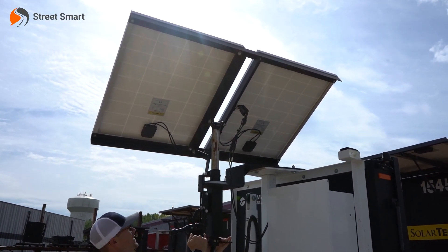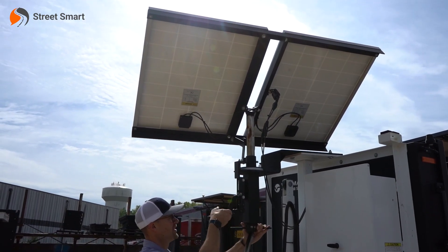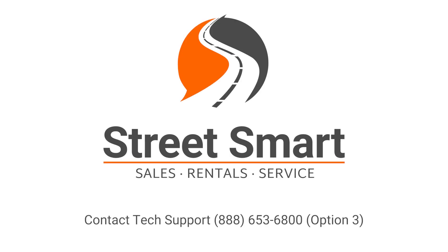You're going to go ahead and position your solar panels, then you're going to go ahead and lock it in. That's your tilt and rotate.